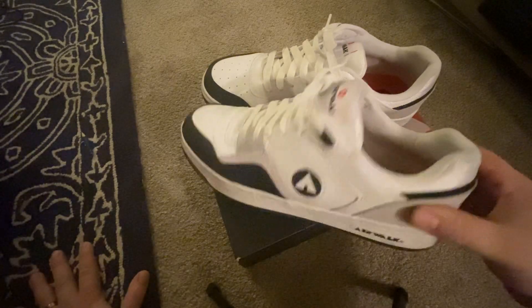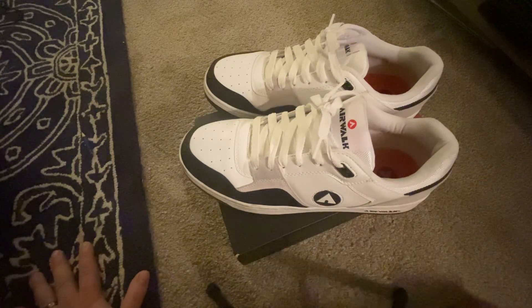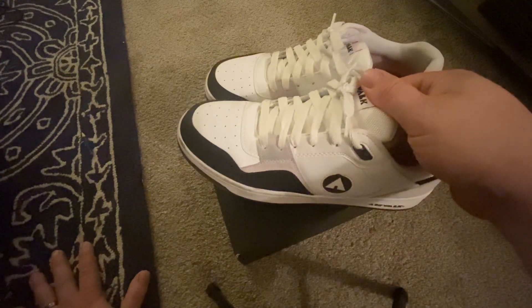That's what I wanted to do a video of. I should have probably cleaned up the soles a little bit — they probably got scuffed up while I was driving in the car.